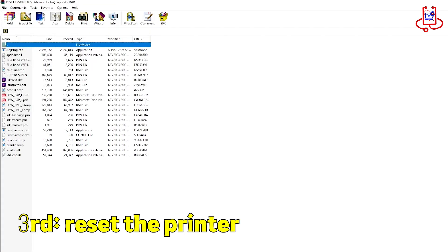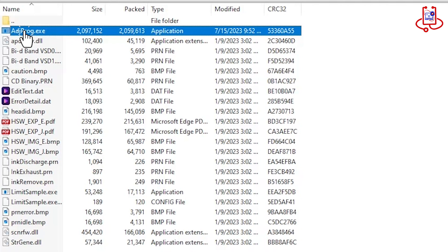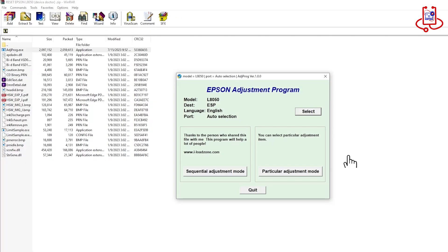In the third step, we'll reset the printer using the program. Watch the video carefully to avoid mistakes.